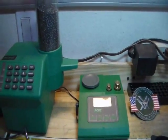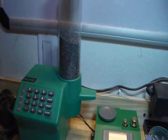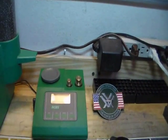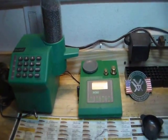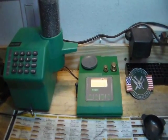What I have here is a RCBS Powder Pro Master Electronic Powder Dispenser and the RCBS Powder Pro Digital Scale. These two units were designed to work together by an IR beam where they talk to each other.